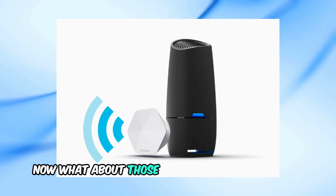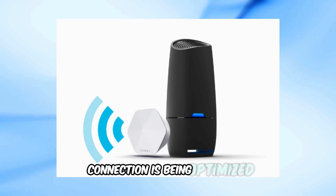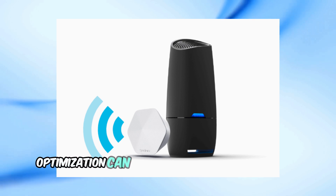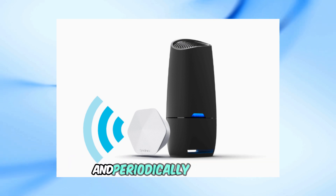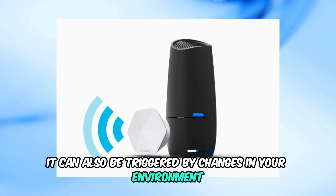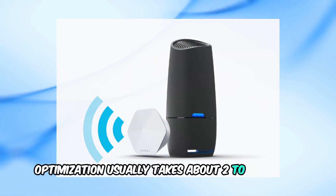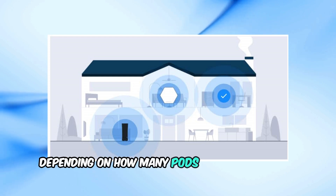Now, what about those quick green double blinks? This indicates that your pod's connection is being optimized. Optimization can happen immediately after setup and periodically overnight. It can also be triggered by changes in your environment, like increased interference. Optimization usually takes about 2–3 minutes, depending on how many pods you have in your network.